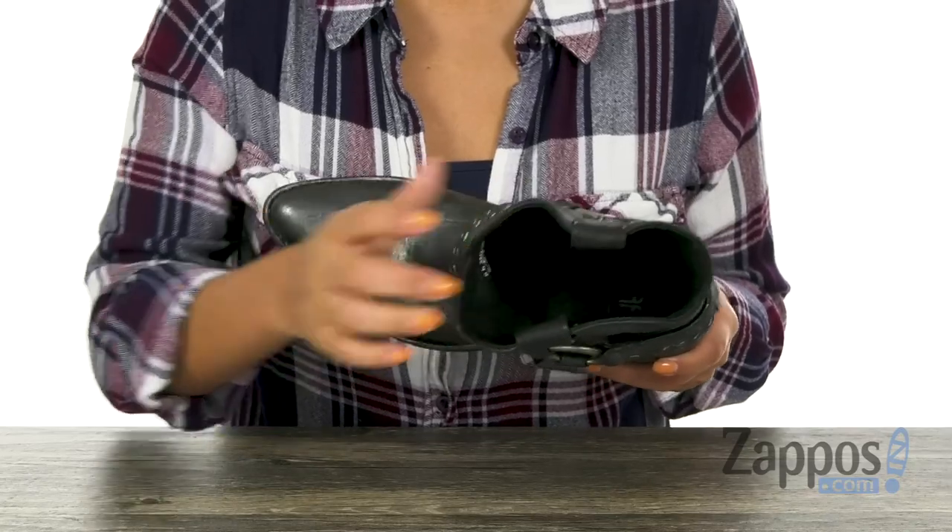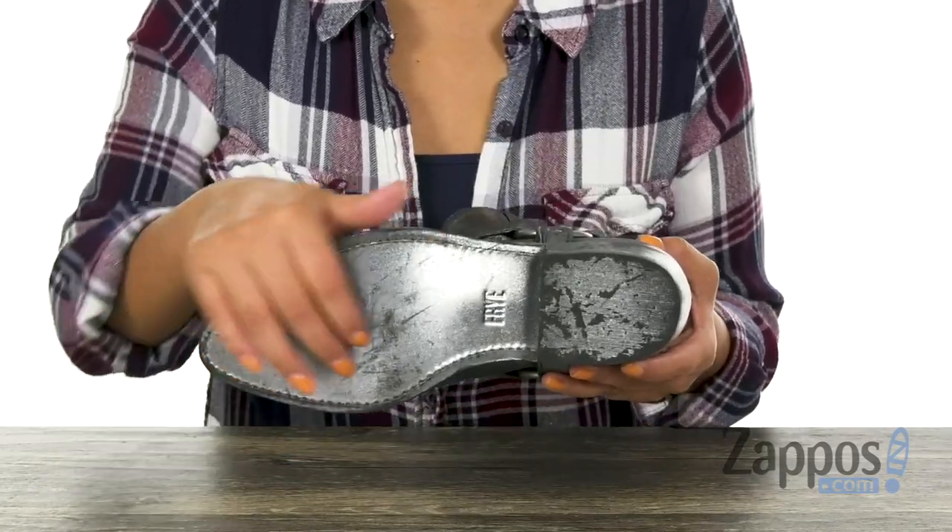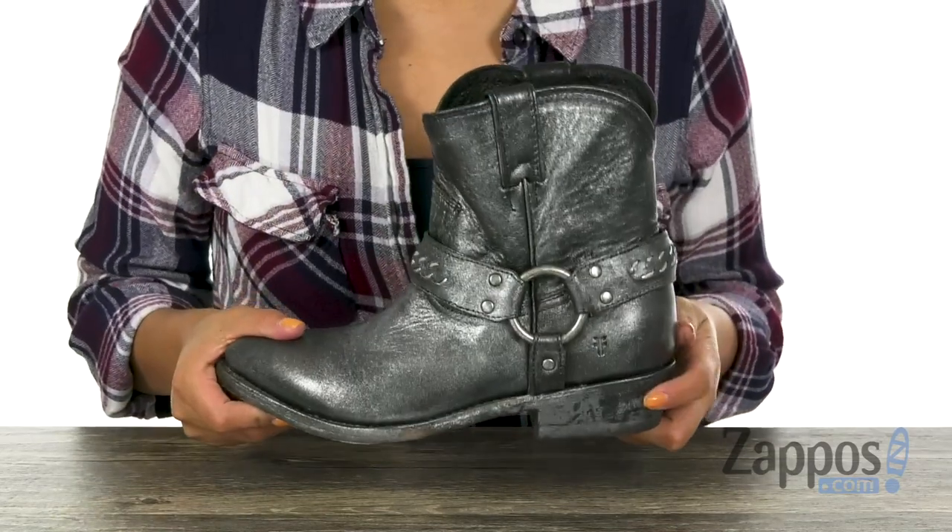Inside, there is smooth leather lining with a padded footbed for all day underfoot comfort. At the bottom, there is a durable leather outsole with a small heel. Get a fun new look with this lovely pair from Frye.